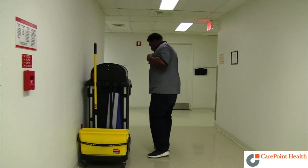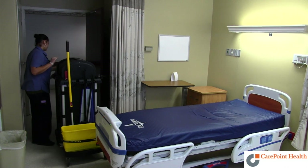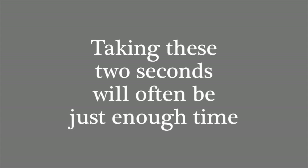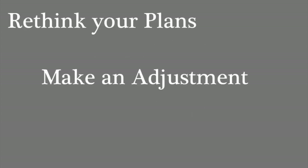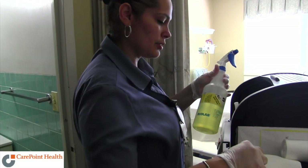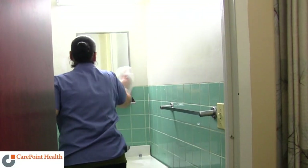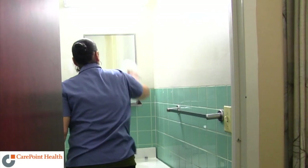Stop for two seconds and think about the task you're about to perform. Ask yourself, what equipment do I need to perform this task safely? Taking these two seconds will often be just enough time for you to rethink your plans, make an adjustment, or recognize a hazard. Taking two will allow you to make sure that all your bottles are labeled properly and you have all the PPE and materials available to help you complete your work safely.